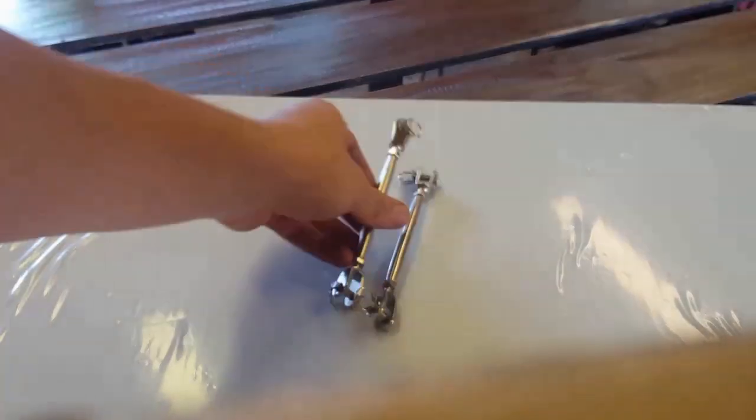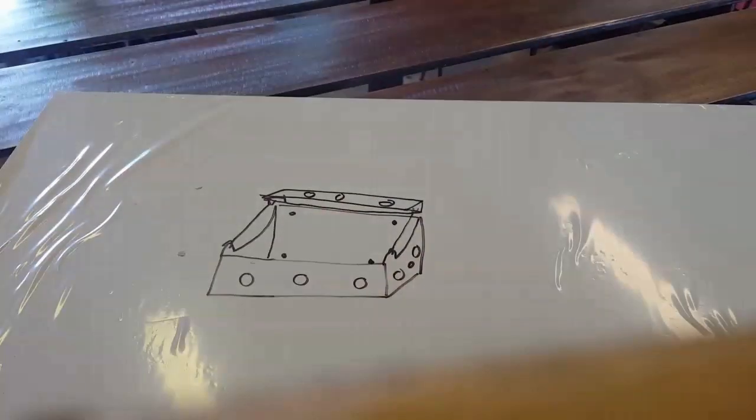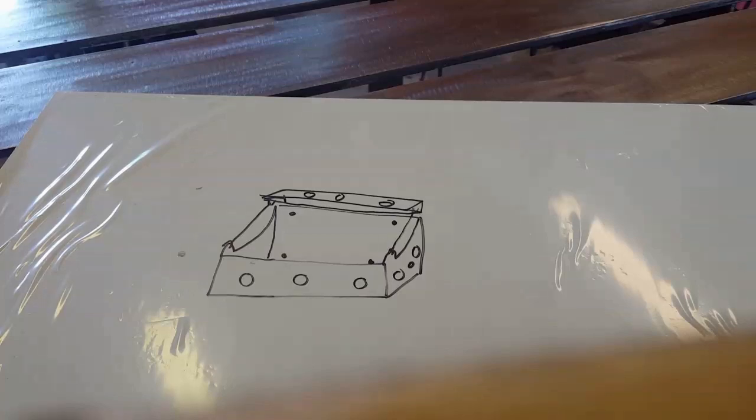Hey guys, today I'm gonna be building a battery box for my F-150. I bought this sheet of aluminum — a 2 foot by 4 foot brushed eighth inch 5052 for just under 20 bucks from my work. I also picked up these two about six-inch turnbuckles off Amazon, which I'm gonna use to tighten the battery into the battery box. If you follow my Instagram you may have already seen the prototype I built. This is basically the improved version and it's gonna fit the battery for my truck.